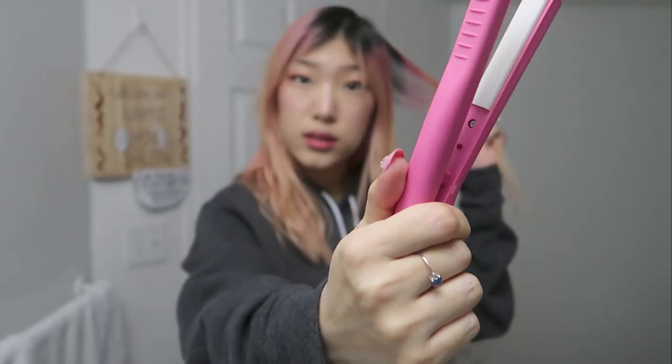I will have you know that this mini straightener doesn't come with any heat functions. Literally you just plug it in and there's a light that tells you if it's on or not — and that's it. There's no dial, there's no settings. It's literally just on by plugging it in. There's not even an on/off switch — you turn it on by plugging in and you turn it off by unplugging it.